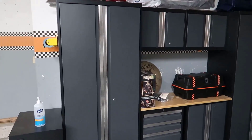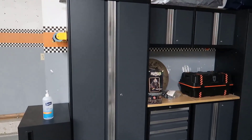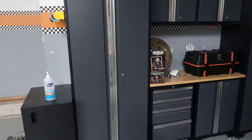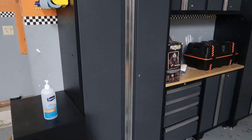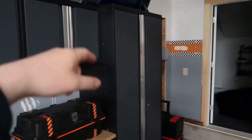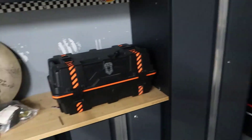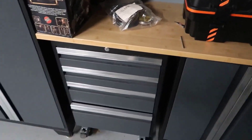I thought I would go through, do a video review, kind of talk about my thoughts about this unit and go from there. The nice thing about this is that you do have the option to actually bolt some of the pieces to the wall, which they did. So basically the entire cabinet — both the top cabinets and this cabinet, as well as the centerpiece — are all bolted in. You also have other pieces that can actually be moved around.